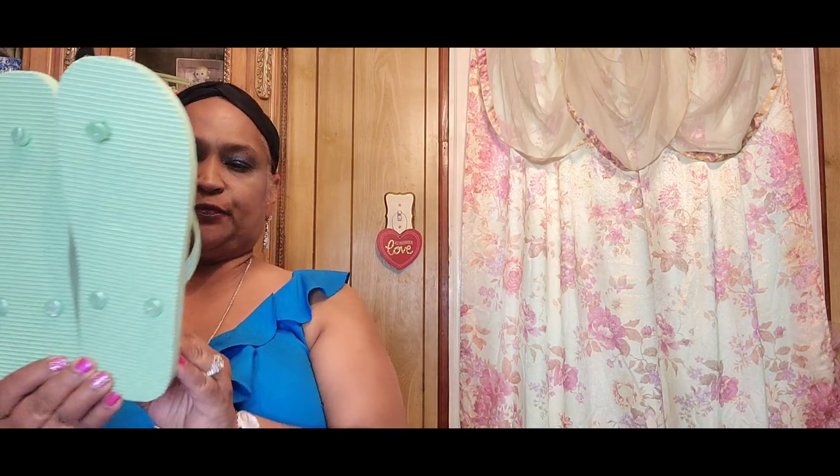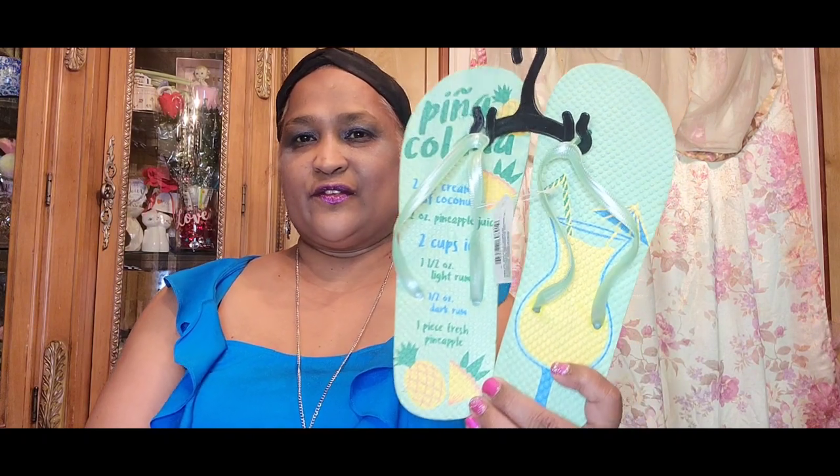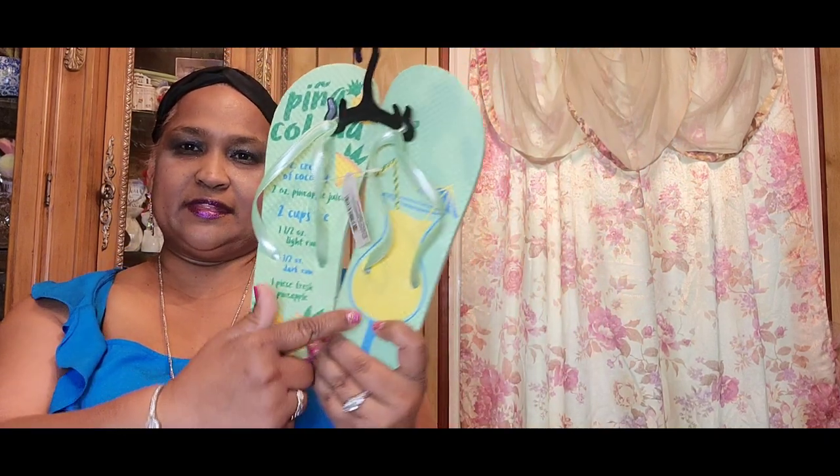I picked up these flip-flops that say 'Piña Colada' — this is by Juncture, a Canadian brand at Dollar Tree. It has the recipe for the piña colada on them, with a pineapple and the drink. That is gorgeous, I love that.